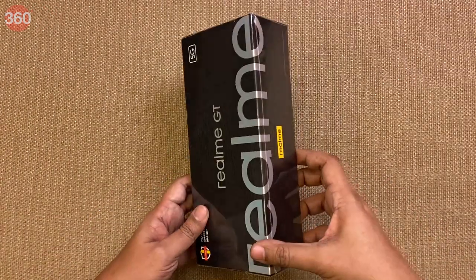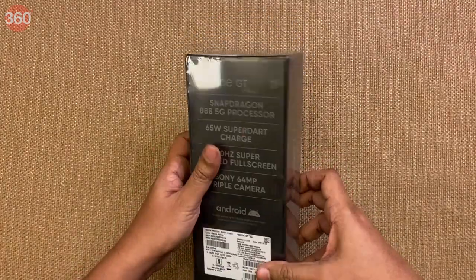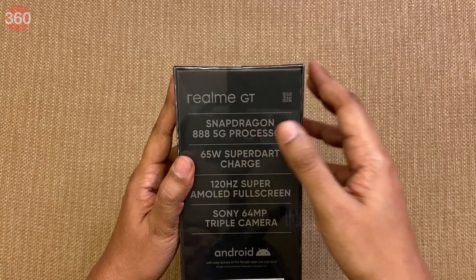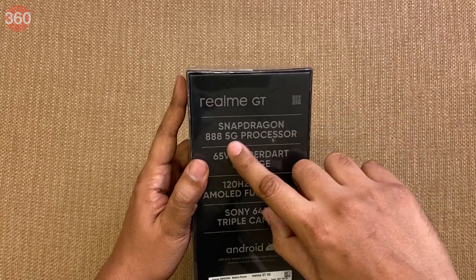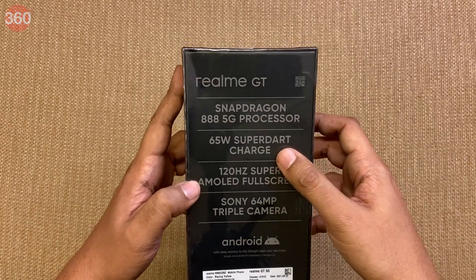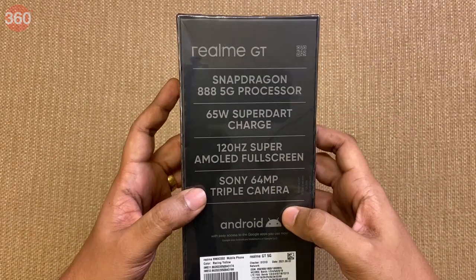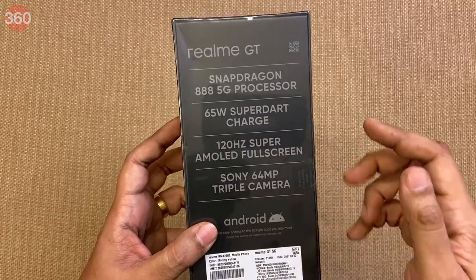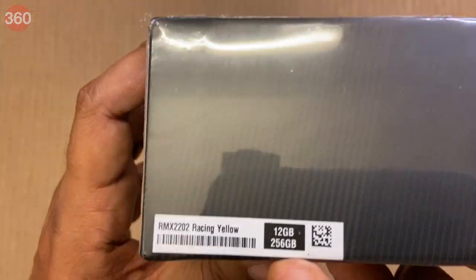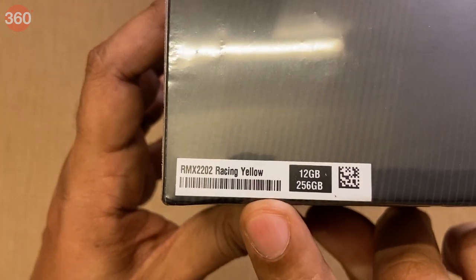And here is the Realme GT. It's a typical box on the outside — a black finish with silver text. At the back there are the quick specifications: the Snapdragon 888 5G processor, a 65W SuperDart charger included in the box, a 120Hz Super AMOLED display with 360Hz touch sampling rate, and a Sony 64MP triple camera setup. This is the 12GB RAM and 256GB storage variant in the racing yellow finish.